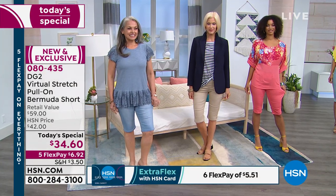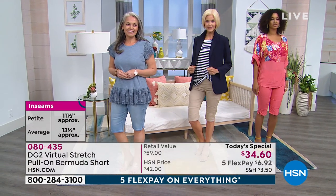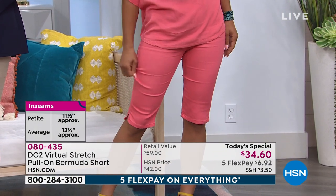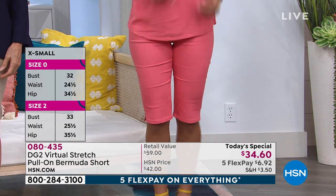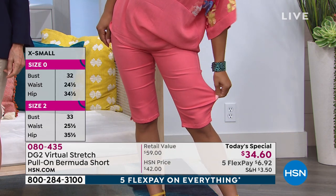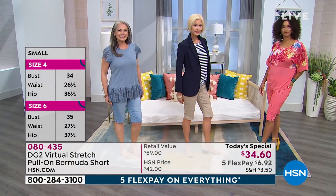If you're a little shorter, order petite. The regular length is 13 and a half inches, and the petite is 11 and a half. So if you are under five-four, go with your petite because it's going to give you perfect proportion and look fantastic.